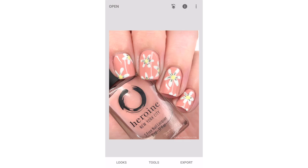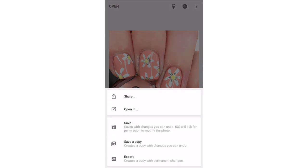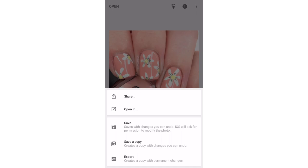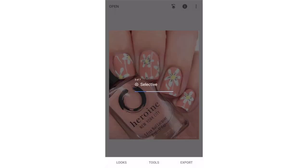Here is your before and after. The after definitely looks more accurate, without the super dark shadows. Snapseed is a free app — I believe it's made by Google, so it should be available on both iOS and Android. And that is how I edit the majority of my nail art photos.